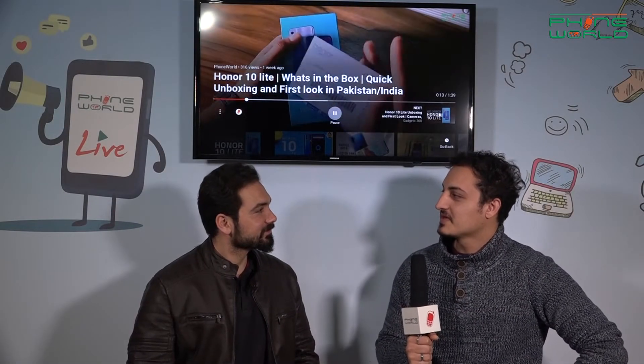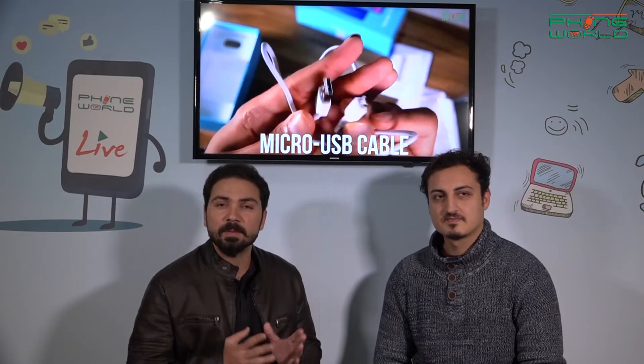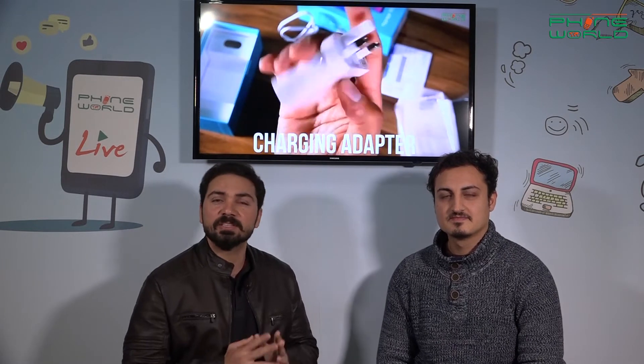What features are provided from the security point of view? First of all, I would like to highlight this — it is a mainstream smartphone. Its price is PKR 38,999. From the security point of view, we get a fingerprint sensor, which is trending — every smartphone has one today. Honor has also tried to provide security features. We also get face detection, fingerprint sensor, accelerometer, gyro, and all the features provided by other smartphones.